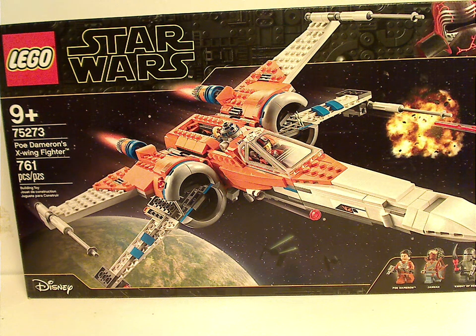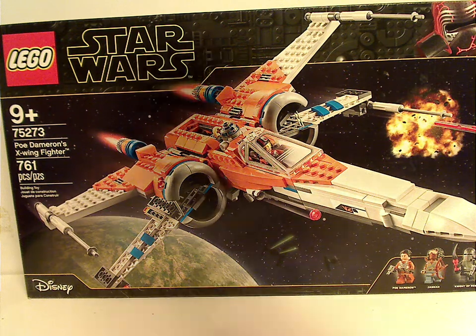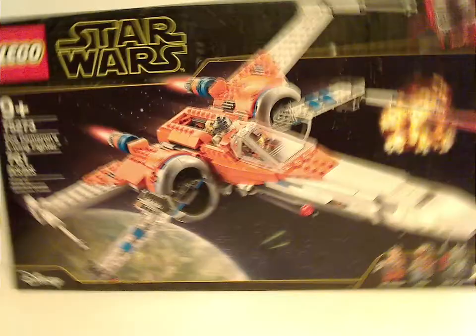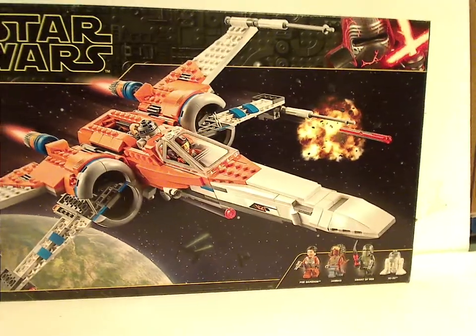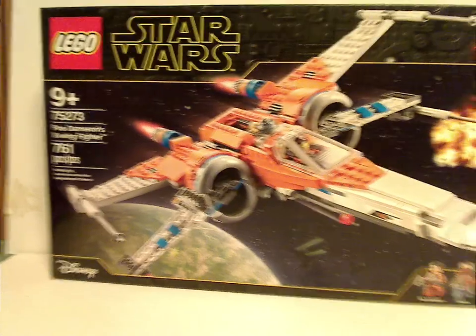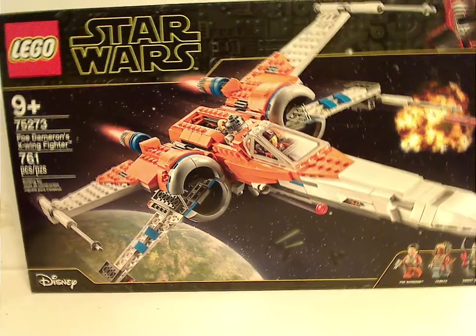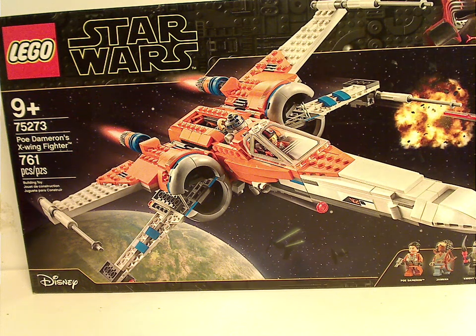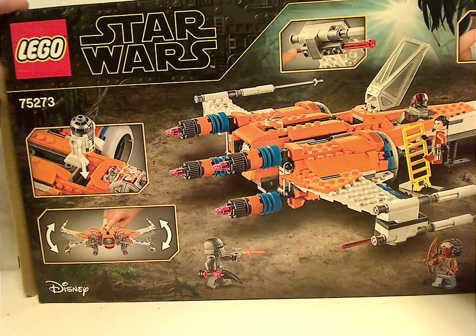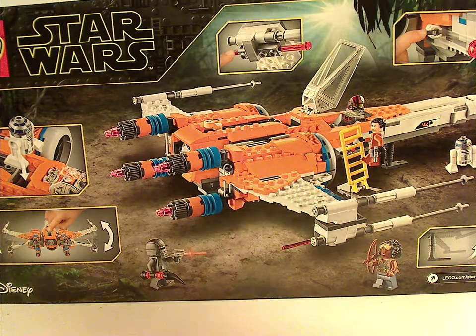On the front of the box you see the logos and the border that we've seen since last year's fall wave, and a picture of the set in action with a bunch of TIE Fighters in the background, the minifig selection, Disney logo, and age recommendation being 9 and up, set number 75273, has 761 pieces. I flipped it back to see all the features of it, and in a resting position.